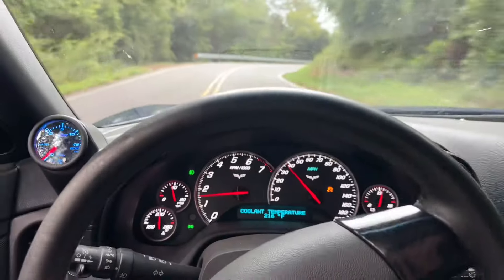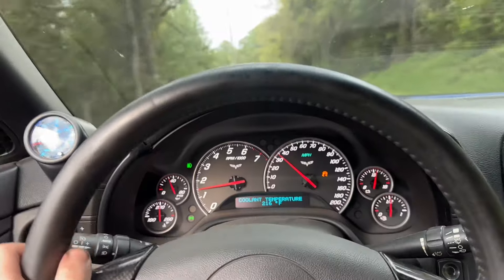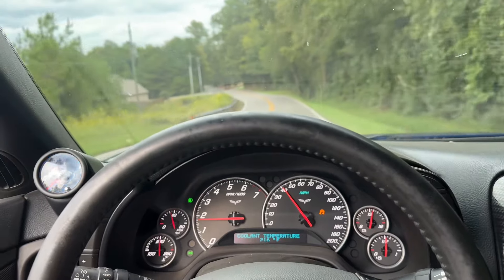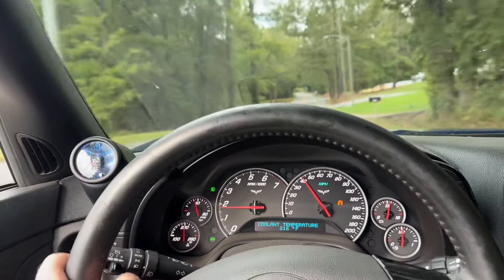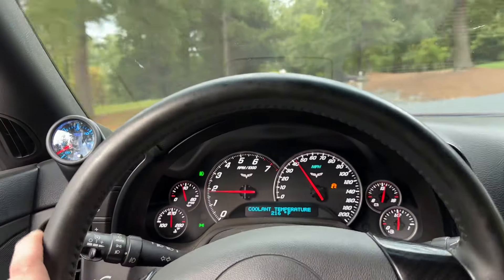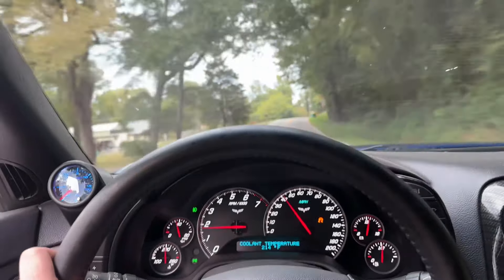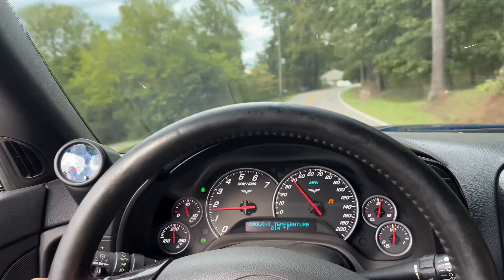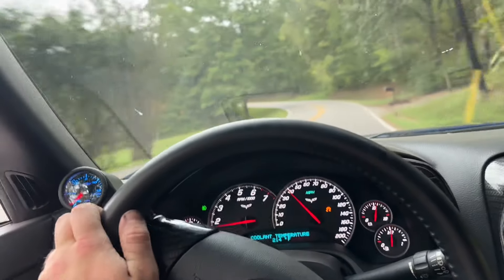Alright guys, so this isn't bad — I know it says 216, but I've been ripping on this thing, I've done like 10 pulls. In my last video, which is why I took it to the racetrack, I actually found out — I did not know this — my AC belt actually just broke a couple months ago, a little over a month ago. So I put a new AC belt on it, but I had to take my primary belt off that drives the supercharger and all that.